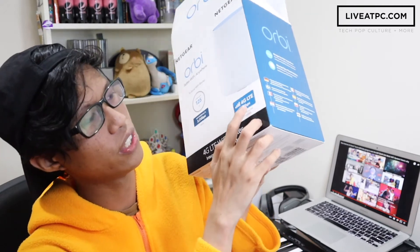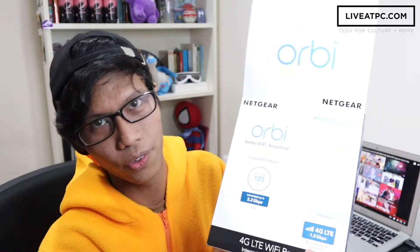This is the Netgear Orbi. I'm going to tell you guys a little bit about the Netgear Orbi LBR20. We can see from the box here it has 4G LTE up to 1.2 Gbps. So it requires a mobile SIM, which is not included in the box — you have to buy a SIM card. The thing about Wi-Fi is that not every part of the house will have strong connection, which can be troublesome because you don't want to sit right next to the router while doing work. Obviously you want to be in the comfort of your own room or office with strong connection, which is what Netgear is for.